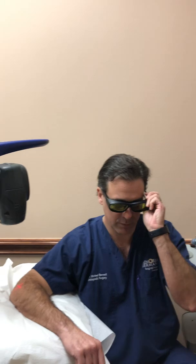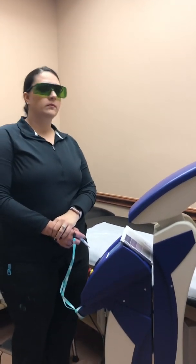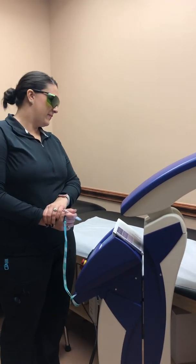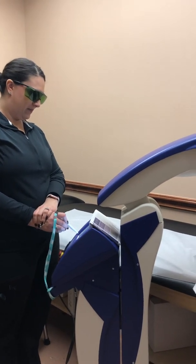Right now we're about to start this. I'm going to go ahead and put on my safety goggles, because you always want to make sure you protect your eyes. Once it's mapped out the body part, I have my assistant here, Ricky, who's going to turn the laser on — and I'm about to be zapped. So go ahead and start that.